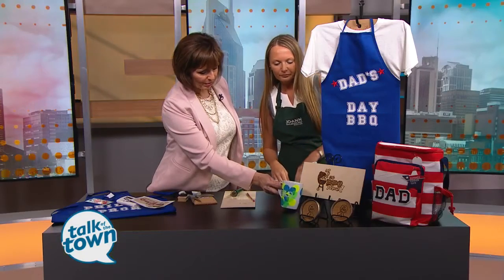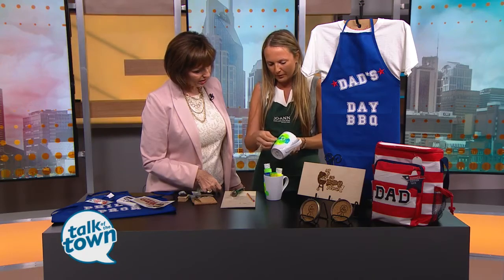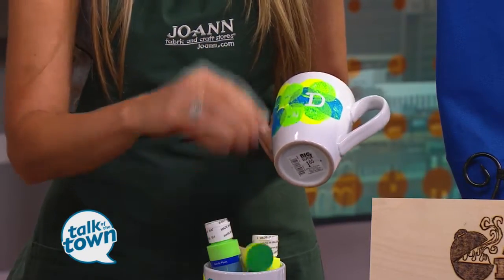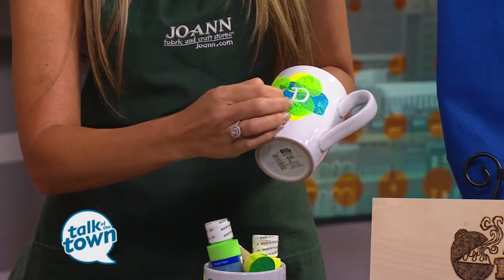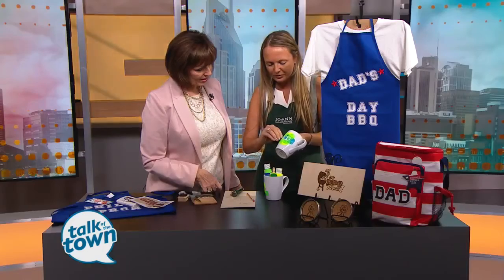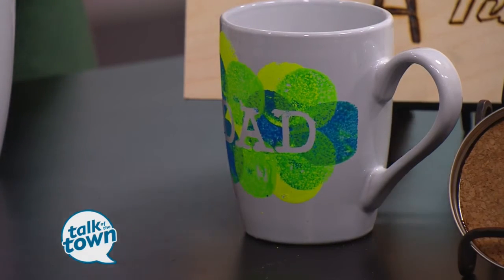Last thing — a cute little fun mug. Get some basic letter stickers and put them on the mug. Paint over them using one of these little circular painters. Once you peel the letters away, you'll have that white area exposed on the mug to show dad. It is dishwasher safe after 24 days — so dad better not use it quite so soon. You can just hand wash it in the meantime.